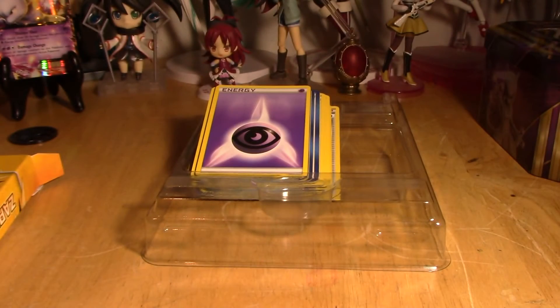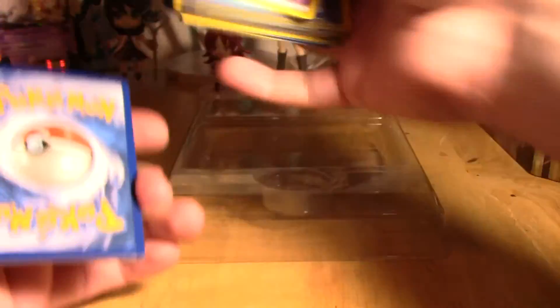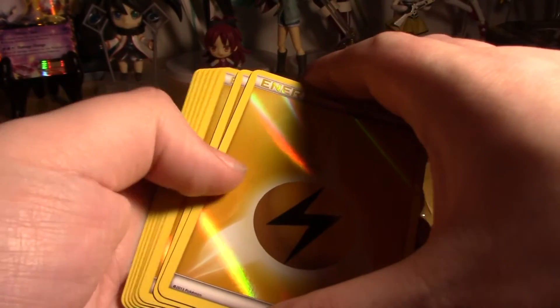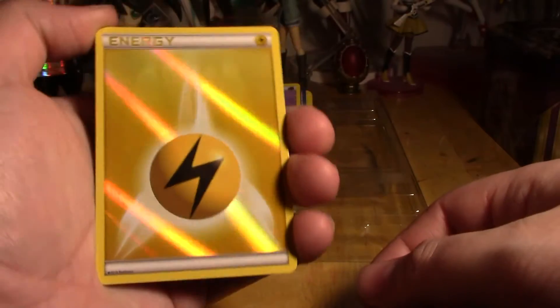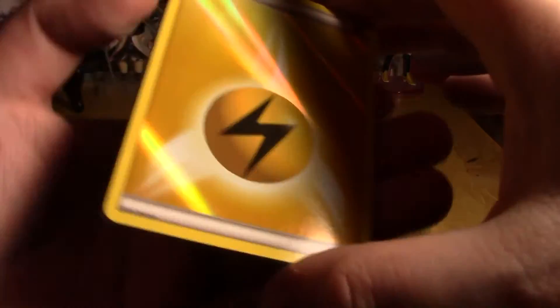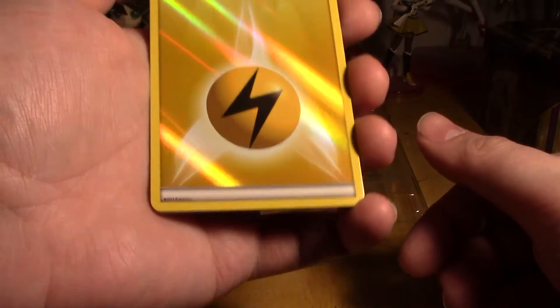There were a lot of doubles and even some triples in there. These cards were all face down while these were all face up in the pack. Trying to do this without touching the foil too much - every single one is a foil energy card. I'm not sure if they call them foil anymore but all of them are holo energy cards. That many - oh my god, that's insane. I don't know what I would need a holo energy card for, but that's so cool looking.